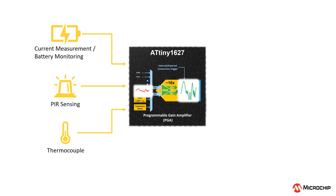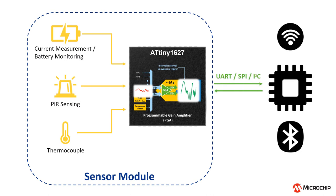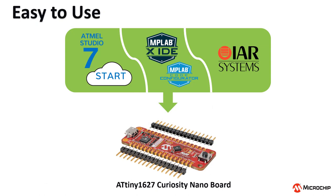The easy-to-configure PGA helps eliminate external amplifiers and reduce cost and space. With the wired communication the device offers, you can build and customize your own sensor module and make it communicate with either a more resourceful central control unit in a larger application, or even a wireless module to directly form an IoT sensor node. The hardware and software development tools make the Tiny2 extremely easy to prototype, so your design can go to market faster.